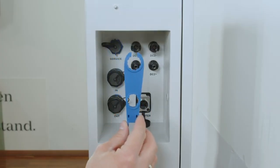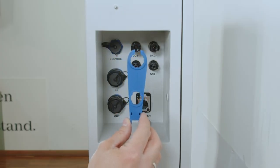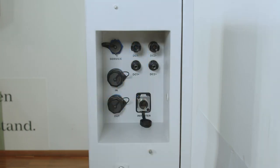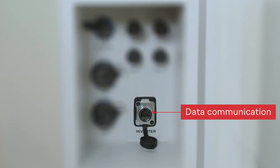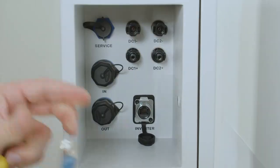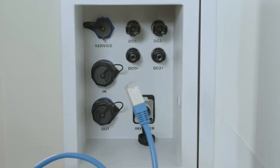To do the DC installation on the Reserva you will find in the scope of delivery an Amphenol DC tool with which you can do the DC connection. For the data communication part we want to use our Ethernet socket with the naming 'inverter', and on this Ethernet socket you can directly install an Ethernet cable coming from the Fronius Reserva directly to your Fronius inverter.